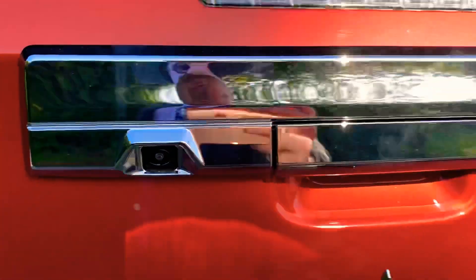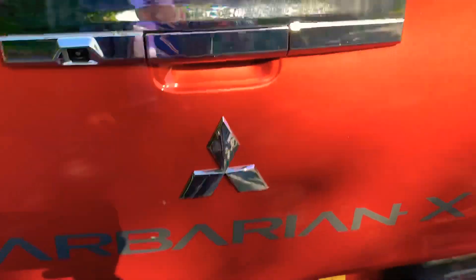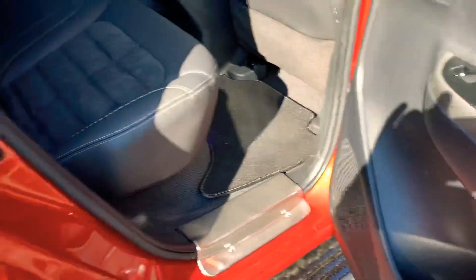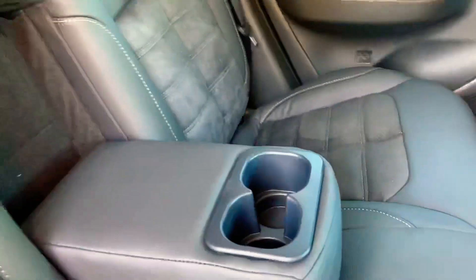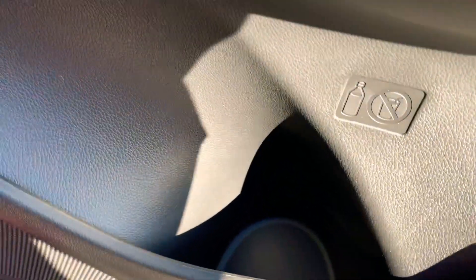So you've got the rear camera there — they've put it into the crown plate at the back. As you can see, beautiful seats in the back, with fixings, automatic windows all round, and storage in the pockets for drinks.